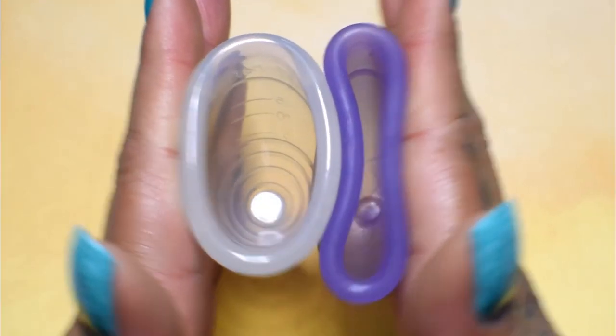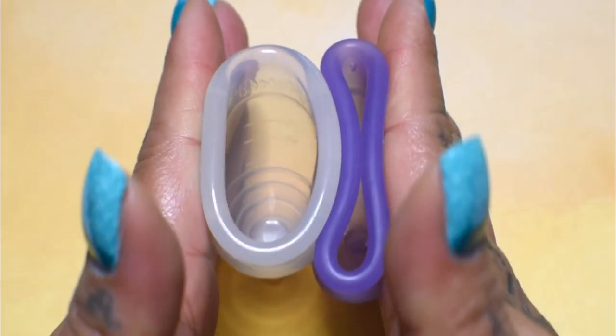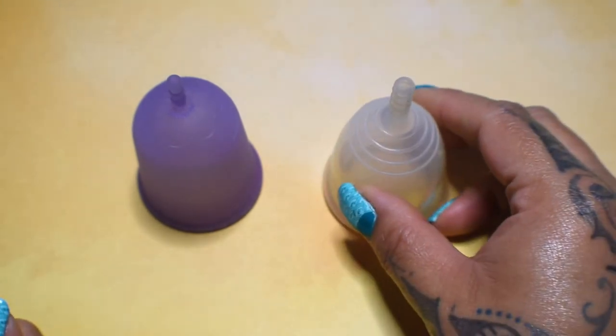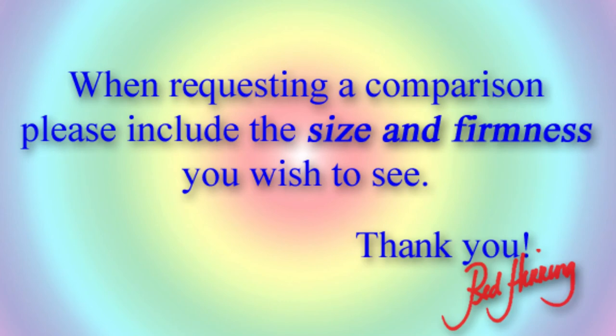And just the rims. And that was the Venus Cup and the Yuyuki Classic, both in a size large. We'll see you next time. Bye.